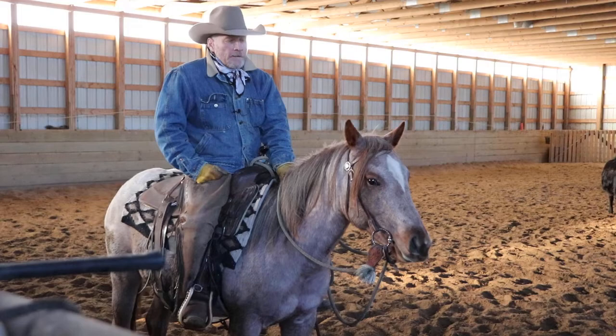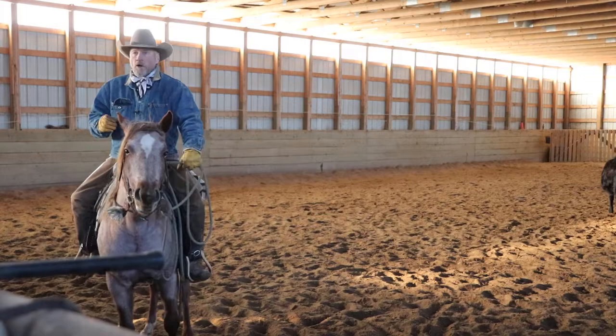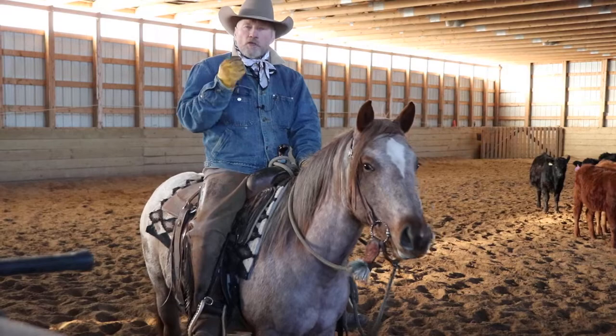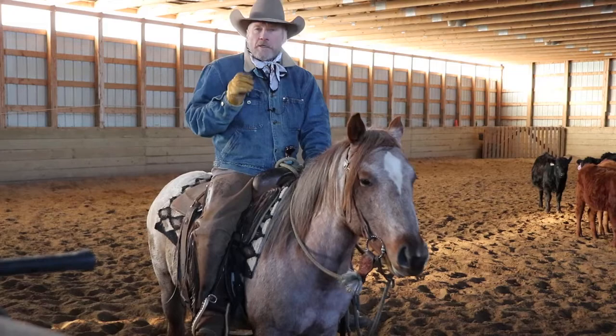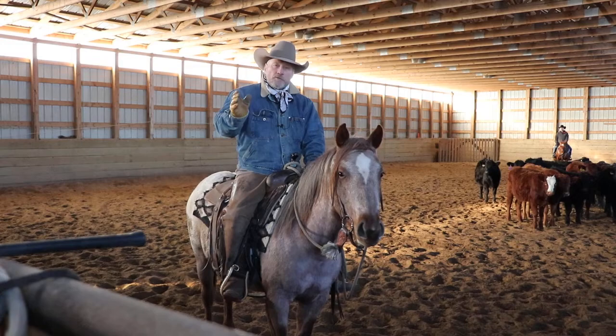I want this to be a good experience for her. I always want to leave a little water in the well — I want her wanting more. Tomorrow when I show her a cow, I want her to think, "That was fun, I'd like to do that again." I always quit before she gets tired of it. The next stage is once she's really relaxed like she is now, I work one cow at a time so she understands that stepping to a cow's hip moves it forward, and getting up to its neck past the shoulders can stop it. That's the first step introducing a young horse to working cattle.